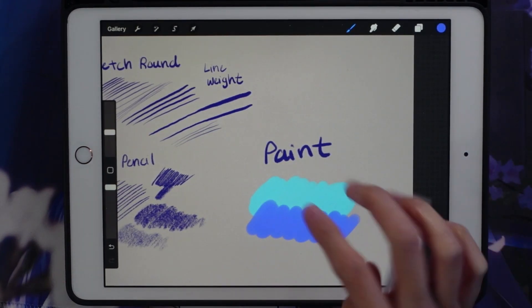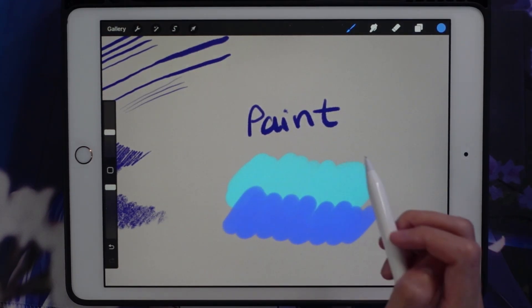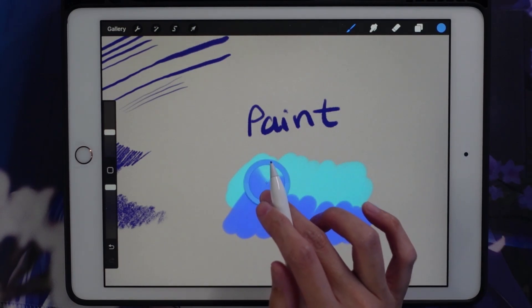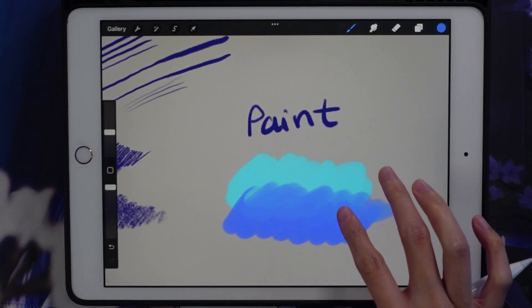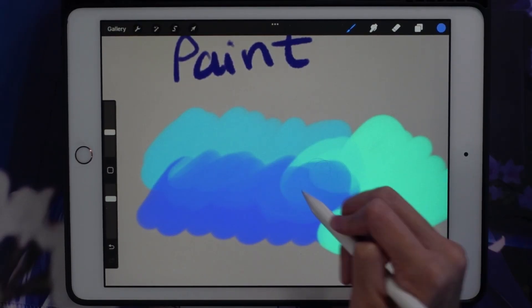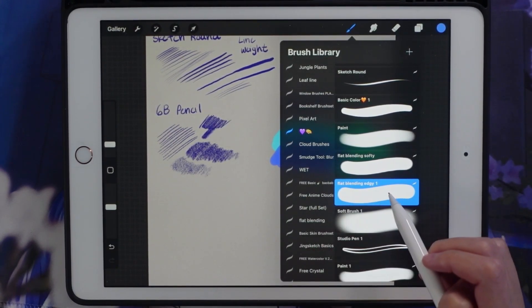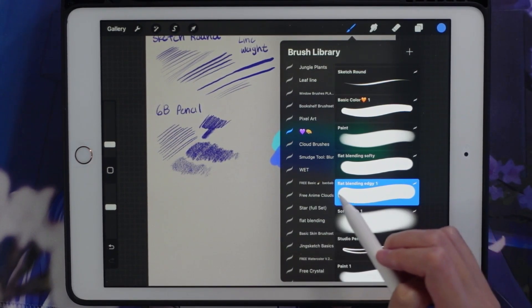It's similar to how my ibis paint brushes work — I try to have a solid-type coloring brush, and then when rendering I use more of a blended brush to create gradients when I paint. This brush doesn't blend much; even using the eyedropper tool at lower opacity you can blend a little bit, but I mostly use it for putting down solid colors.